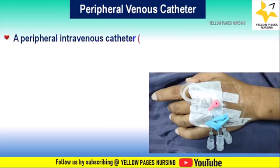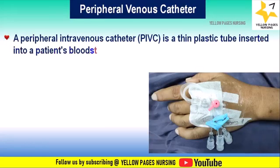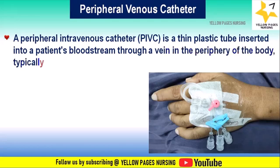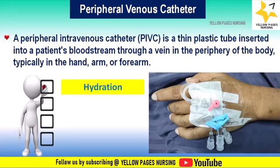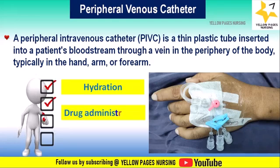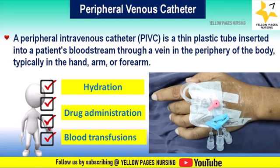A peripheral intravenous catheter is a thin plastic tube inserted into a patient's bloodstream through a vein in the periphery of the body, typically in the hand, arm, or forearm. It is used for various purposes including hydration, drug administration, and blood transfusions.